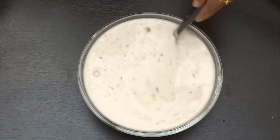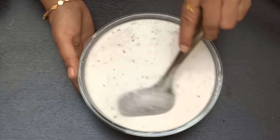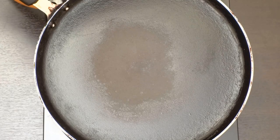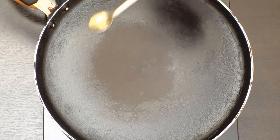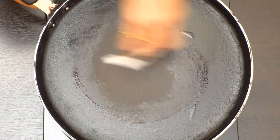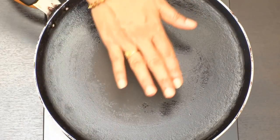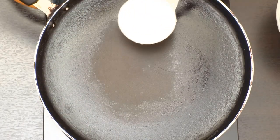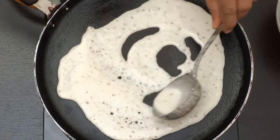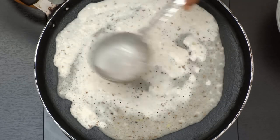We will heat the dough as well. This consistency is good for the dough. Now we spread the dough. After the dough, open the dough and spread it once you put the dough. Now when we heat the dough, we spread the dough.